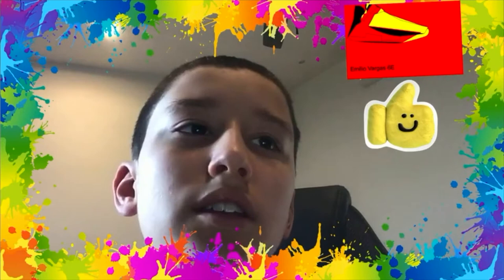Hi, I'm Emilia Vargas. So this is my project. It took about three classes to do it, and I like it very much because they're my favorite colors. Hope you like it.